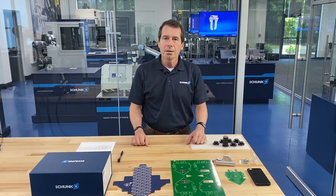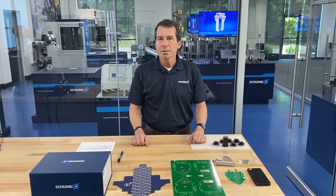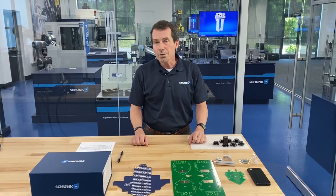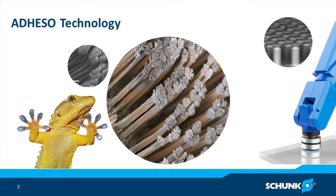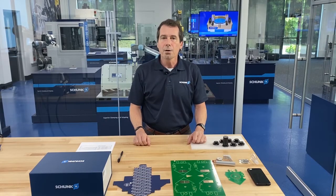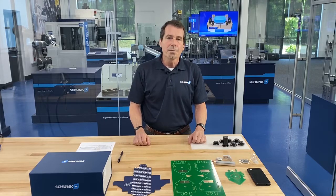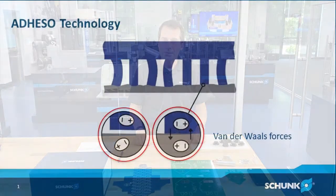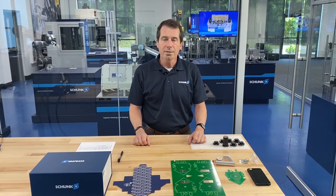Adheso is a new technology for gripping parts. Adheso uses technology based on nature. If you think of the gecko, for instance, and the type of finger pads that a gecko has — it has tiny hairs that allow it to climb walls. We have duplicated that technology in a form that we can use for gripping work pieces. The technology uses not adhesion so much, but the positive and negative forces between tiny hairs as it interacts with the work piece.